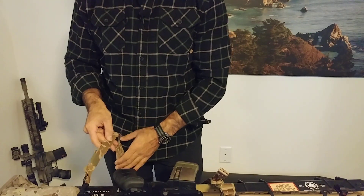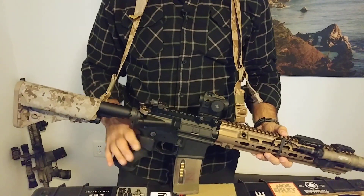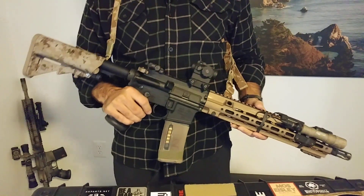So I grew up using the Vickers sling. I still have Vickers slings on a lot of my rifles. And putting this on really highlighted to me what does a sling need to do?